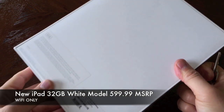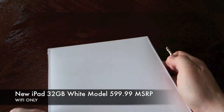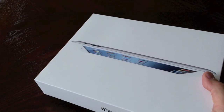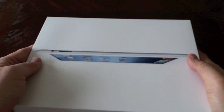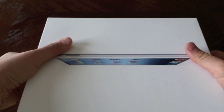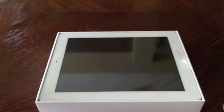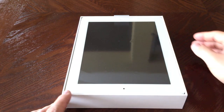This one retails for $599, the same price as before even with the update. I'm glad they kept the same price — there were rumors that they were going to bump up the price but they kept it the same. Alright, let's get this out of the box.